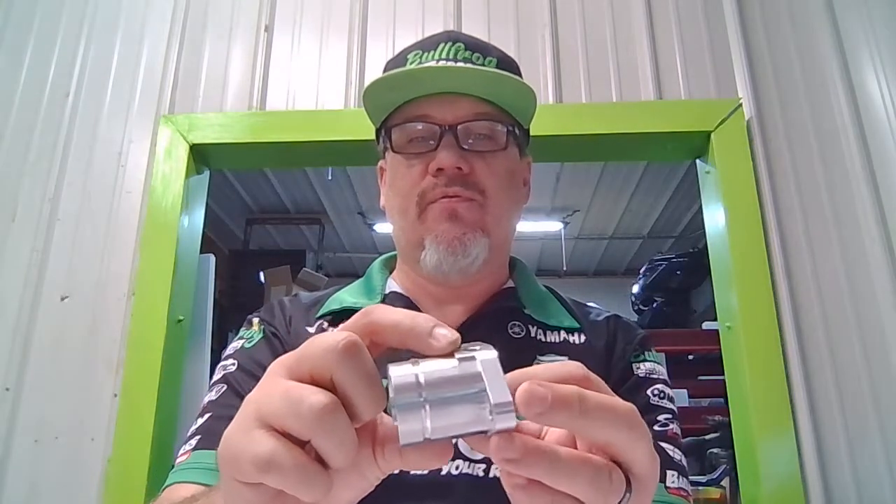It does come with a 1/8-inch NPT thread for your pulse fitting to pulse your fuel pumps. This intake manifold is available by itself, or if you look at the bottom of this product page, you'll see the frequently bought together items. This should help you identify exactly what you need for a complete install of your 32 or 34 millimeter Mikuni, or any other Mikuni that would fit this OD.